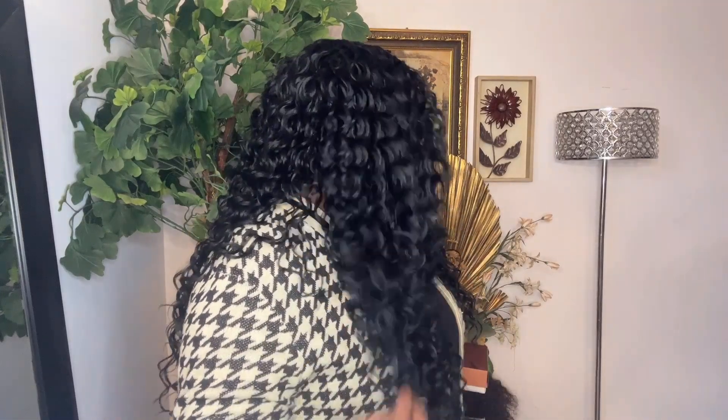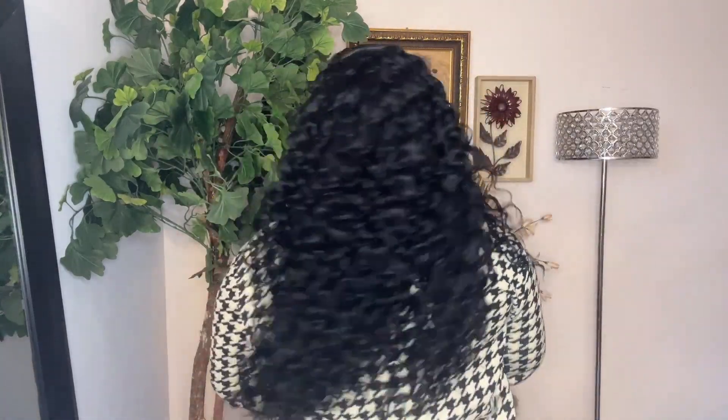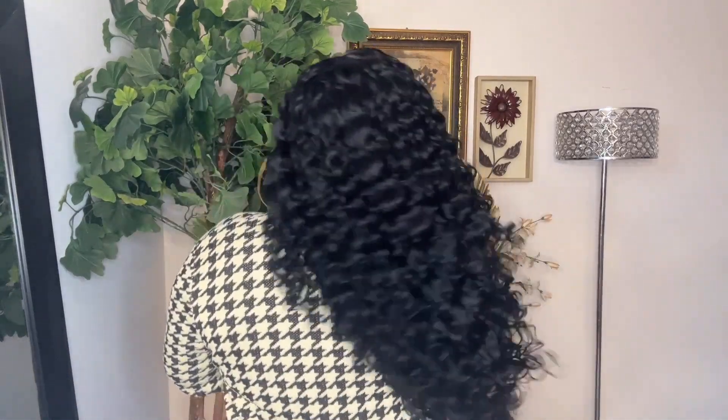I'm going to go off camera and add a few layers here in the front and just a little bit on the side to frame my face, and I'll be right back. Let me give you a 360 before I go. This is all the hair pushed to the front. I'll be right back with those layers.